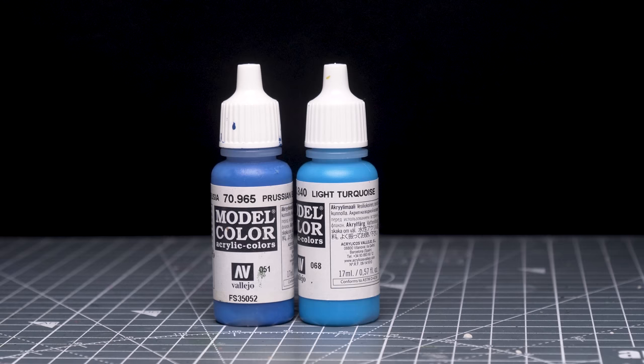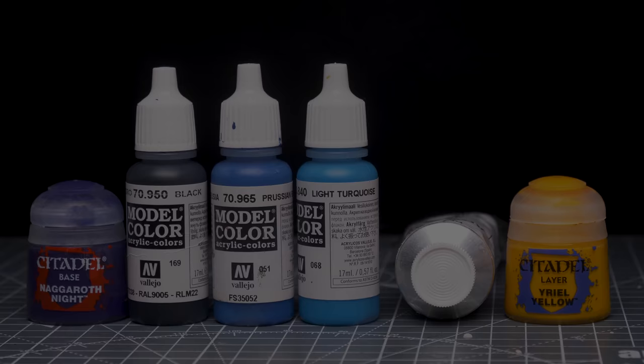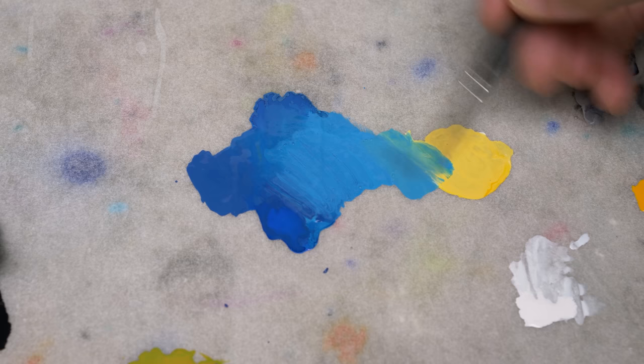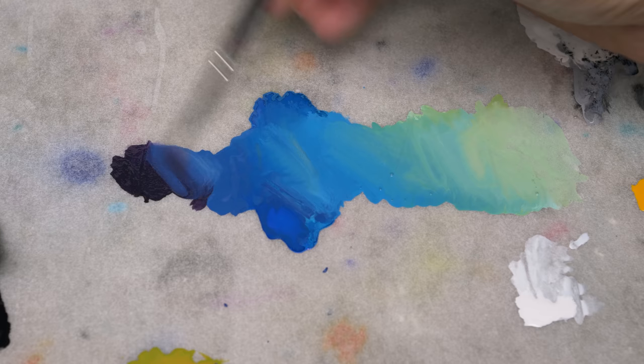I'm going to begin with the skin, returning to the Prussian Blue and light turquoise. For the highlights, I'll be mixing in some Uriel Yellow and some White, and for the shadows, I'll be adding some Nagaroth Knight and some Black. The white I'm using is Schmincke's Titanium White, but you could use whatever you like. I'm now mixing my White and Yellow into the light turquoise end of the base tone mix, and at the other end, mixing in Nagaroth Knight and Black. It's not essential to use these exact colours — you could play around with whatever tones you like to create a gradient you're happy with, as long as you achieve adequate contrast.